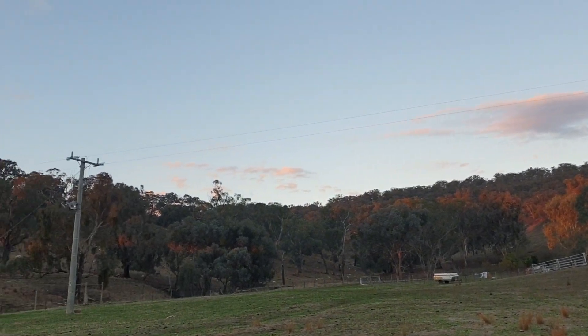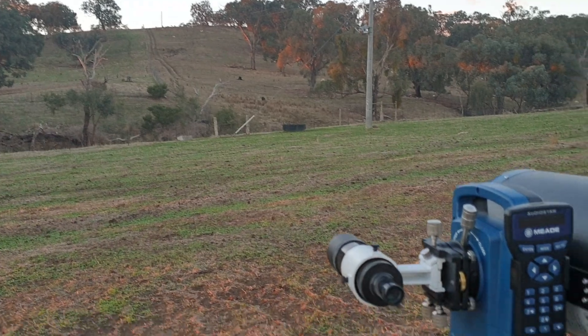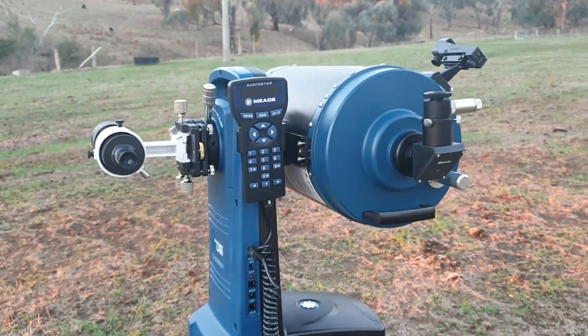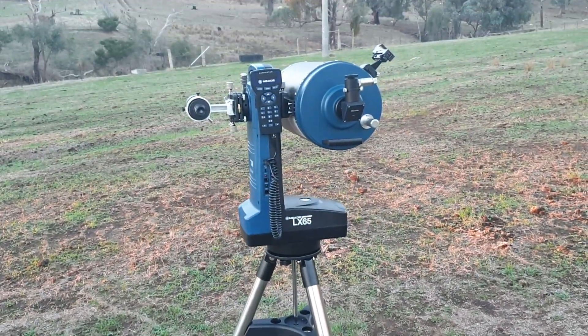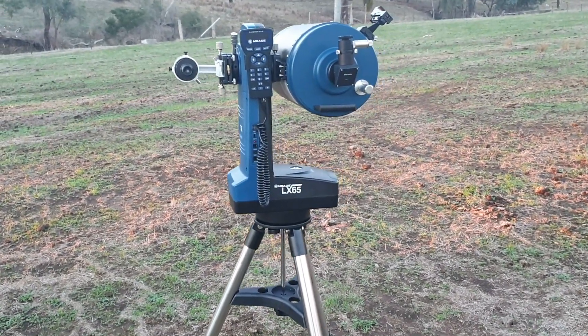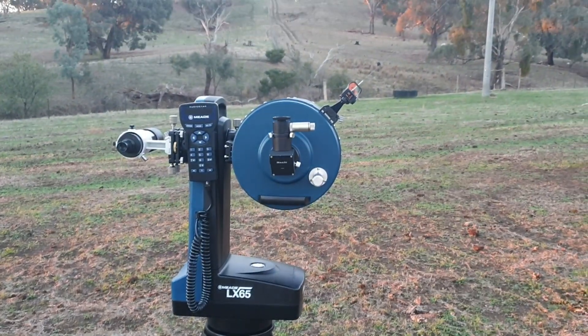The sky doesn't look too bad at the moment. Hopefully it's going to clear up a bit so I can get some nice visuals. Later on, once I hook up my ZWO camera, I'll catch some actual footage and do a short video on how the scope performed. Anyway, here's hoping for clear skies.